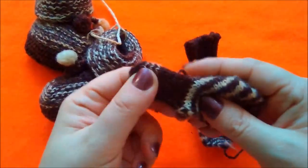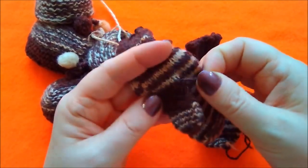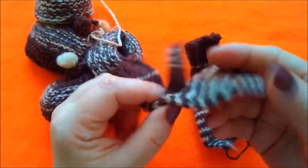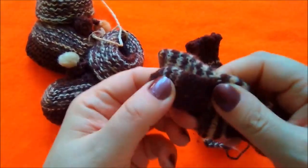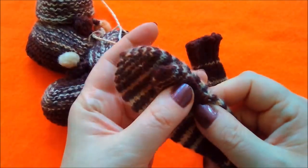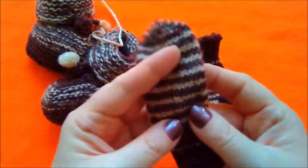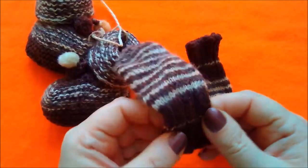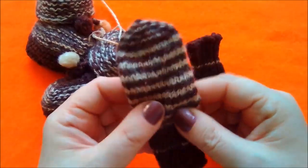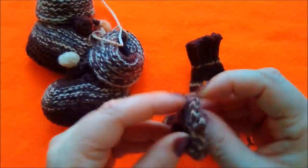Посмотрите, зато как аккуратно связано! Как будто они на какой-то машинке — очень тонкая, очень мелкая вязка. На тоненьких спицах, видимо, я вязала. Сейчас уже не помню номер спиц, но видно, что очень тонкая вязка — тонкая не в смысле по толщине, а мелкая. Зато аккуратно.